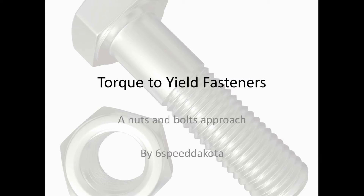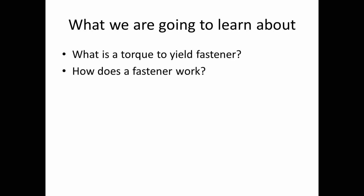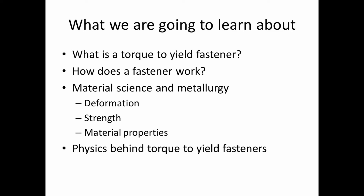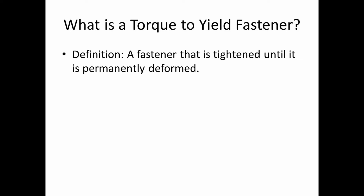So we're going to nerd out a little bit today and talk about something a little different. We are going to talk about torque-to-yield fasteners — and this is a nuts-and-bolts approach to it, pun intended. We're going to learn what a torque-to-yield fastener is, how a fastener works, the material science and metallurgy behind it, material deformation, material strength, material properties, and the physics behind torque-to-yield fasteners.